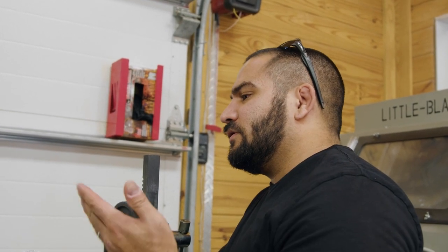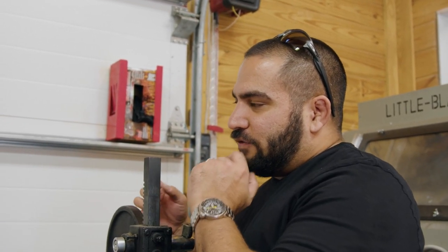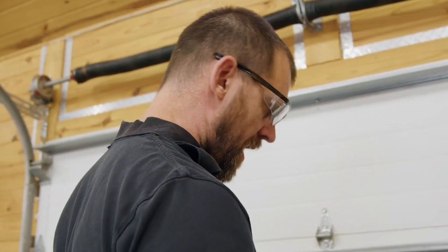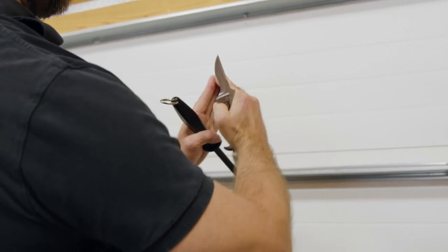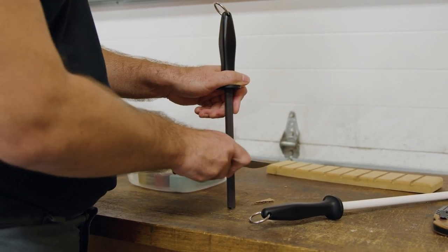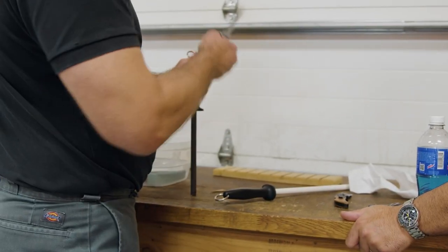On a normal chisel grind with a straight edge, using these honing rods is essentially the same. The only thing that changes is your angle, because on a chisel grind you're sharpening on one side. You're creating the bevel on one side as opposed to both. You finish by going on the flat side as flat as possible — just knock that burr off. It makes sense, and fixing as many elements as possible makes life much easier.